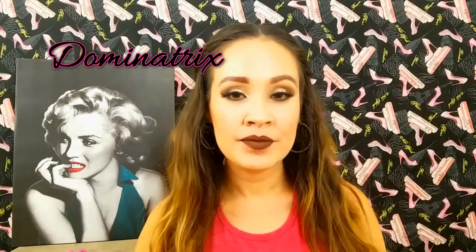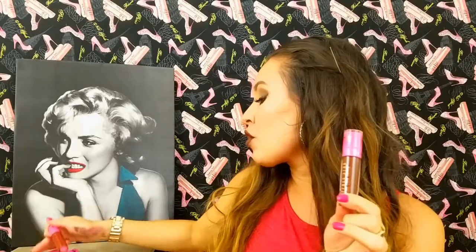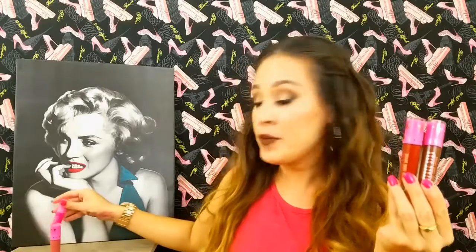Last but not least is Dominatrix. This one is more on the brown side. There are people who can really rock a brown lip — I personally feel like I can't, it's too dark on me. Maybe I'm just not used to brown lipstick. This is what Dominatrix looks like, and it was restocked on the 6th of July, so go get it while you can because it will sell out fast.